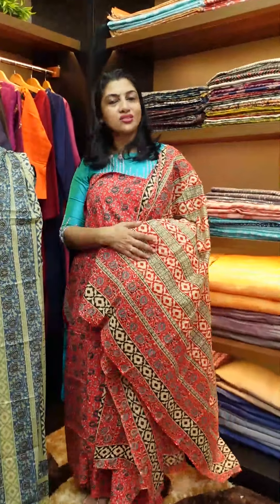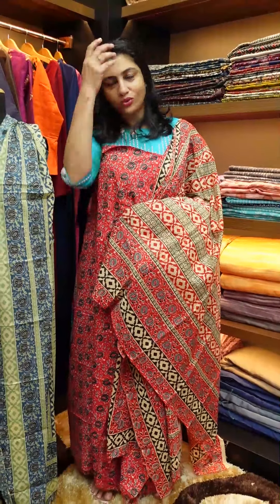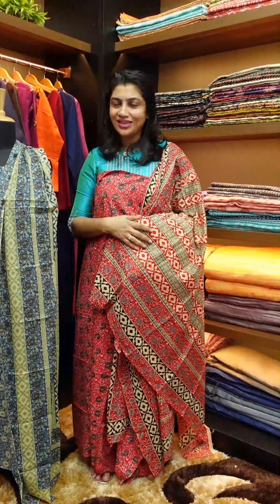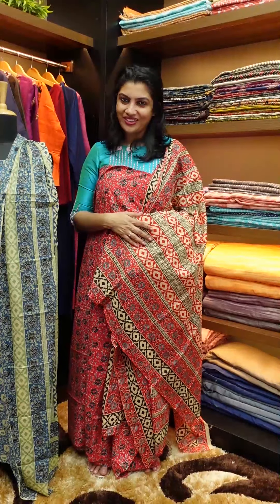If you are looking for cotton salwar sets with mull cotton, you can find this collection online. You can find our website link at www.aham.store. Thank you.